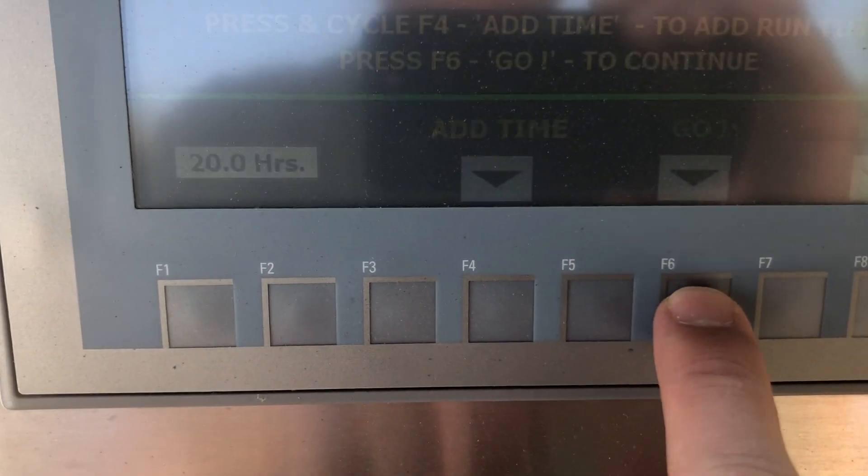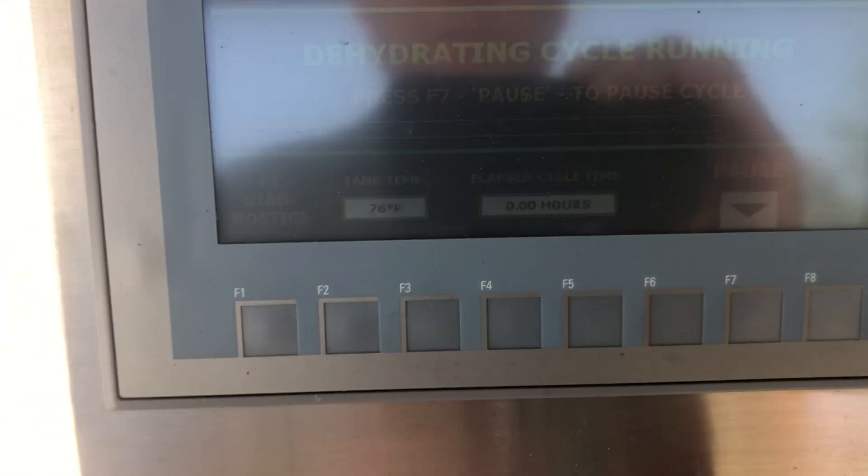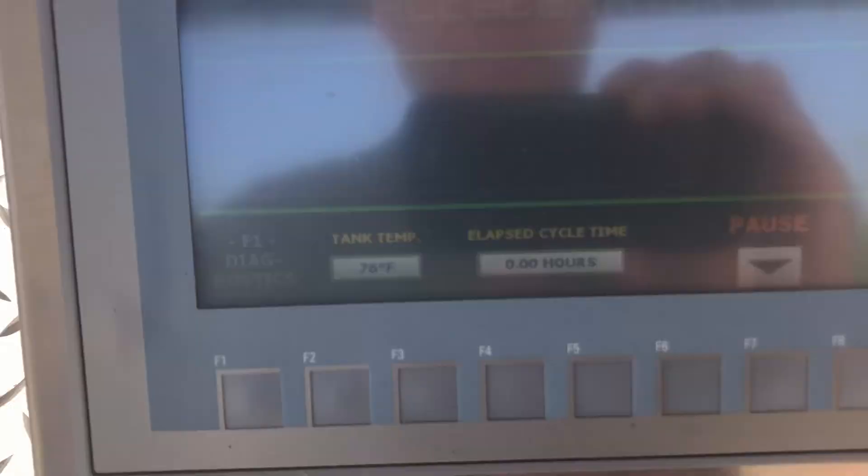Usually you're going to do Auto, and then you'd hit Go, which is F6, and then it would start. The tank temperature would be coming up — same principle as all the others.